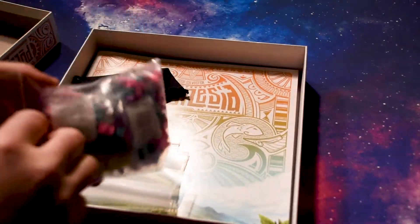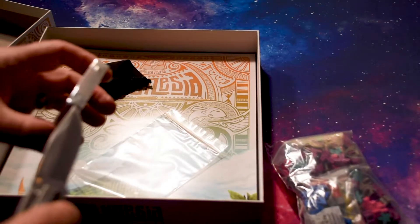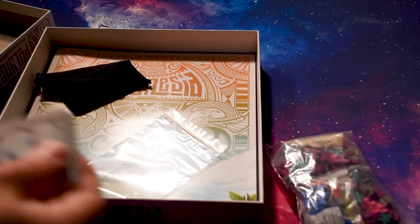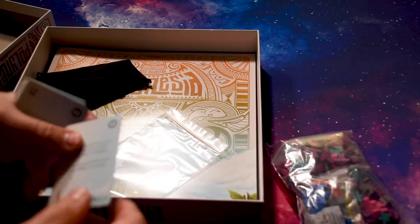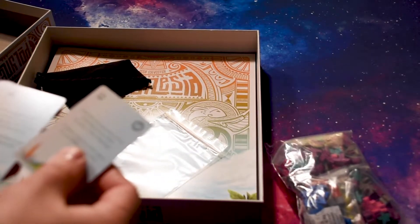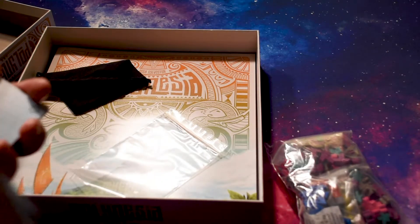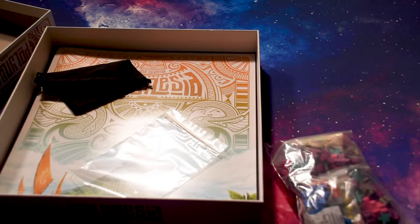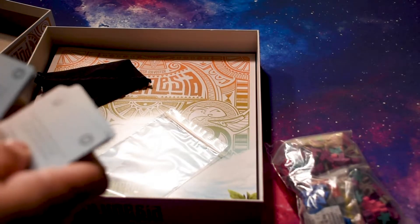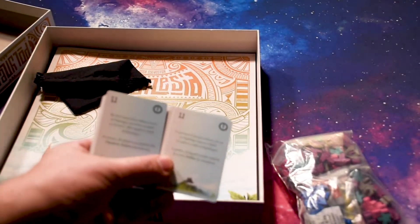Hopefully the rules are easier to read than that, but we'll come back to all these meeples in just a second. Plenty of bags, that's great. Let's go ahead and take a look at the cards first, see how the quality is on those. They're not straight up paper — they are very thin, but they have more of a plastic feel to them. It looks like these are in either Spanish or English, so this is a bilingual card set in the box.